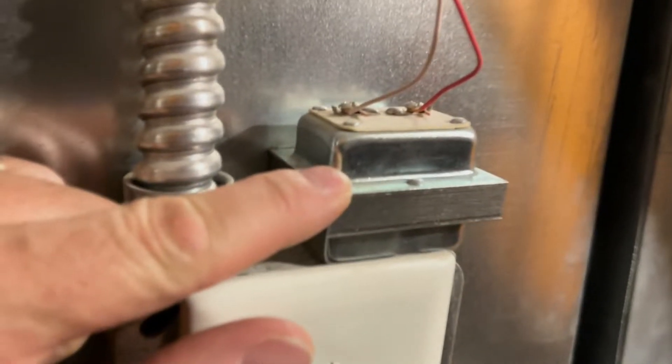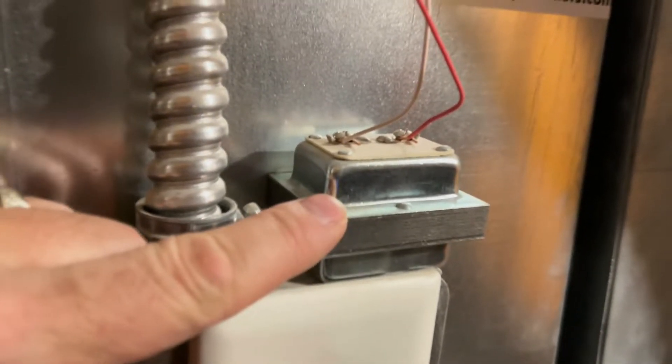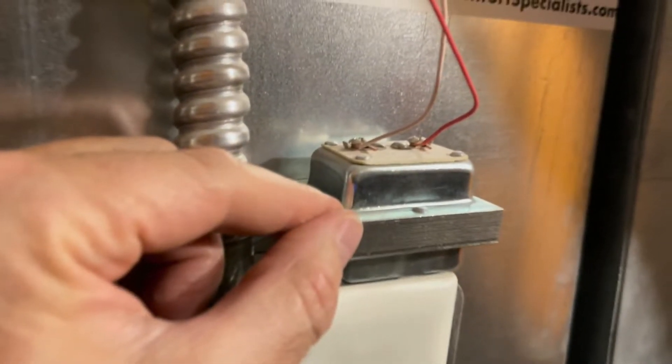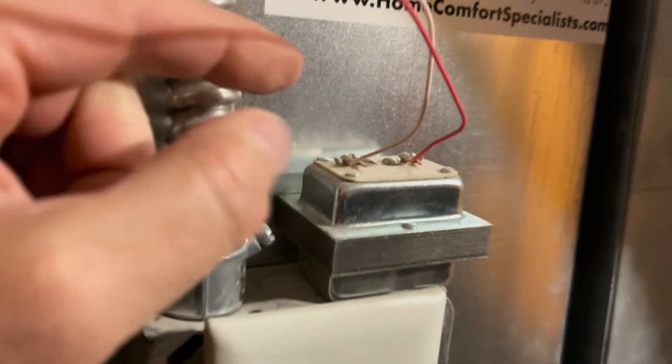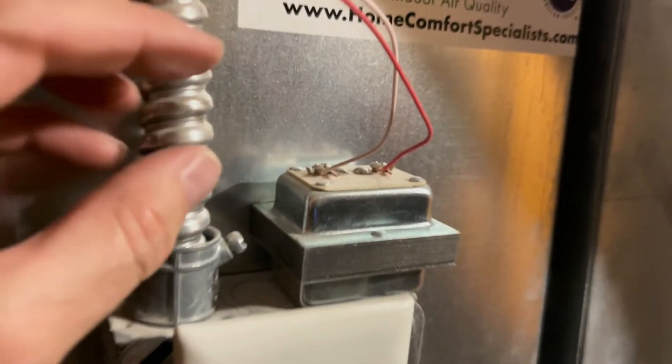It changes it from 110 volts to like 8, 12, maybe 16 volts — like this one right here, for example. This is a transformer that I know is transforming out of here, taking the 110 and stepping it down. This is the actual wiring that goes to the doorbell, so that 110 that would kill you is now like 6, 8, or 12 volts at the most.